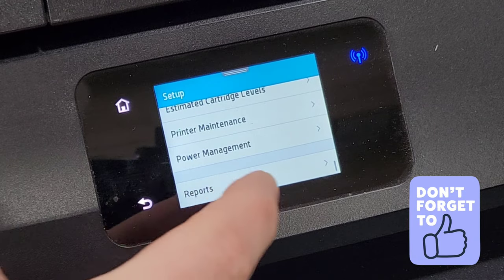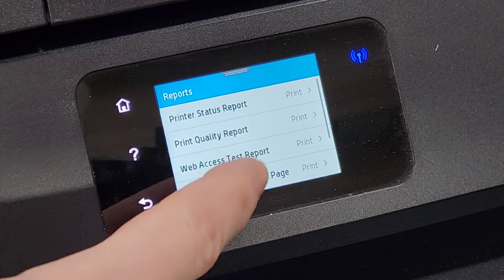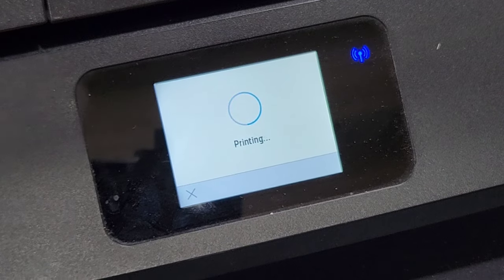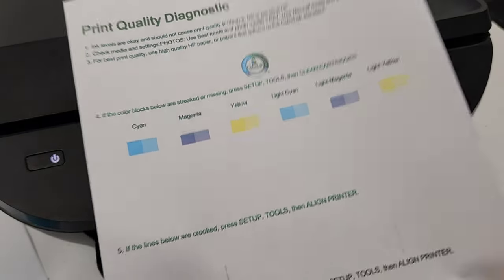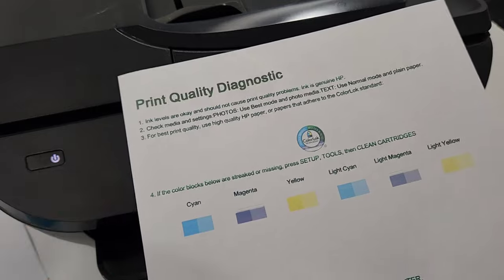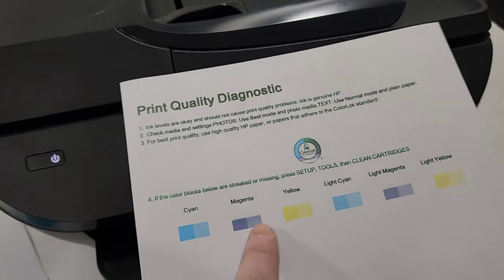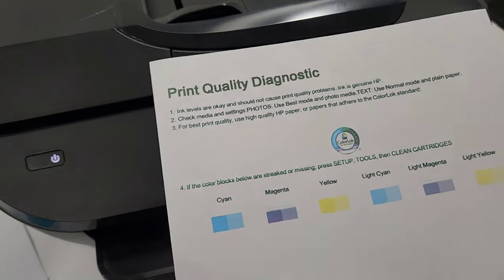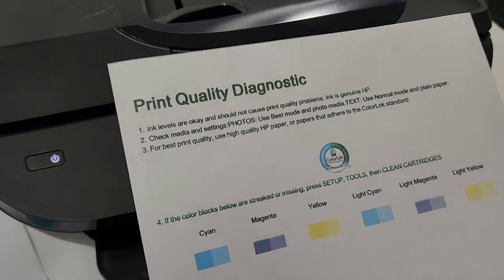Now I'm going to go to settings or setup, then go all the way down to reports and print a quick quality report. The print report came out good — it makes a good black color with the three colors: cyan, magenta, and yellow. You can see magenta needs a little more cleaning, but cyan and yellow look pretty good. Cyan should do the job, and the black looks good too.